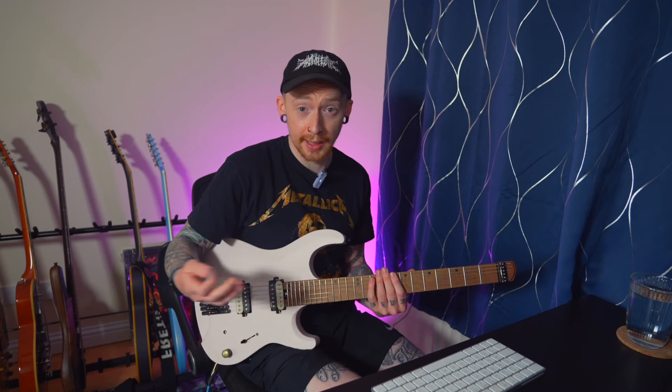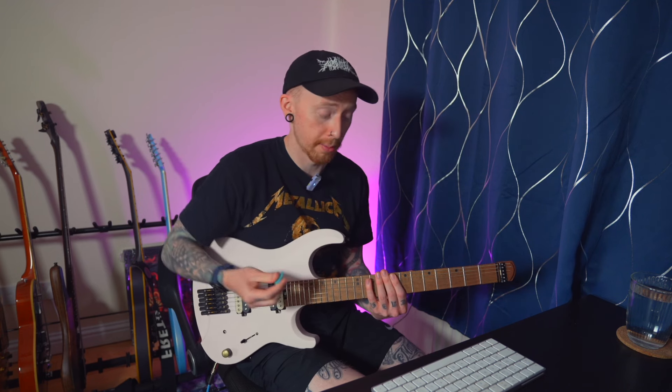As you progress as a player and learn more about this technique, you start to look out for those things and you're able to dissect a song and work out if someone's downpicking or alternate picking. I'll give you an example of a riff that actually changes from one to the other: 72 Seasons from Metallica's most recent album — the title track has a great example where the main riff goes from a fast, thrashy alternate-picked riff into a slightly slower down-picked version of it. The intensity and sound changes, which illustrates why you might choose one or the other.